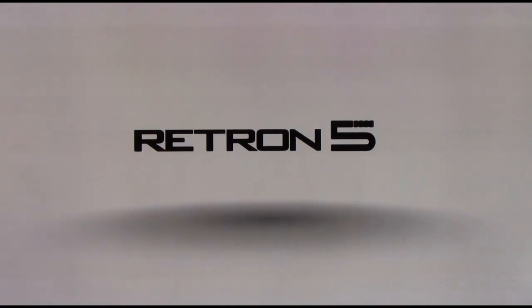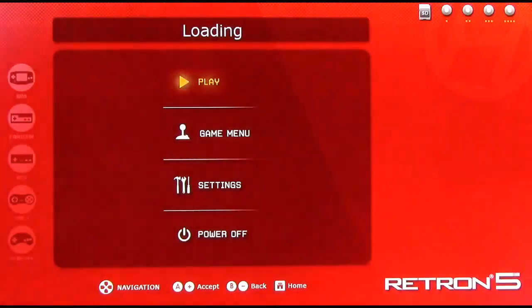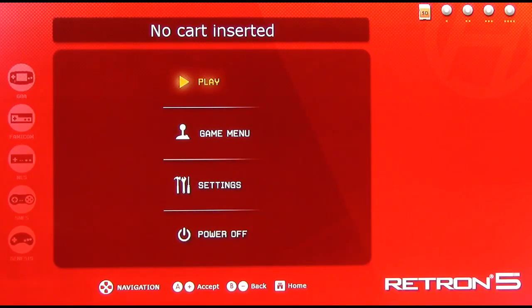Hello and welcome to my review of the Hyperkin Retron 5. This video is part 2, so if you missed part 1, you can click the link in the video description down below or click the annotation to go to that link. In this video, I'm going to be talking about the user interface of the Retron 5. This is not going to be covering any gameplay per se — this is just going over what the Retron 5's user interface offers.